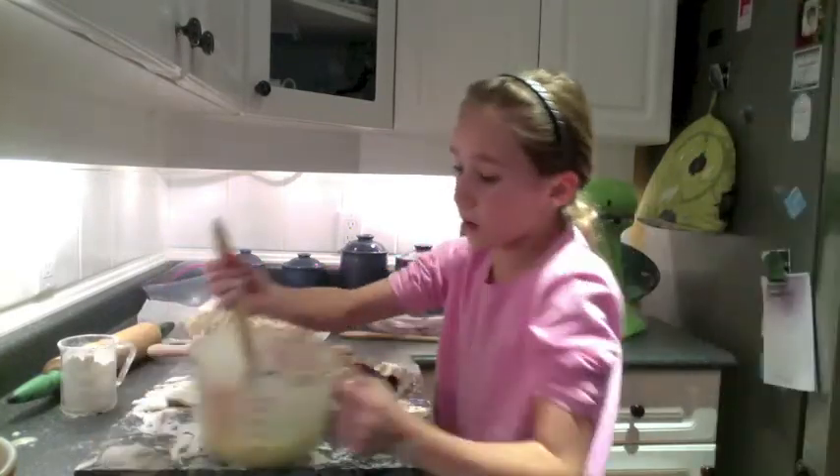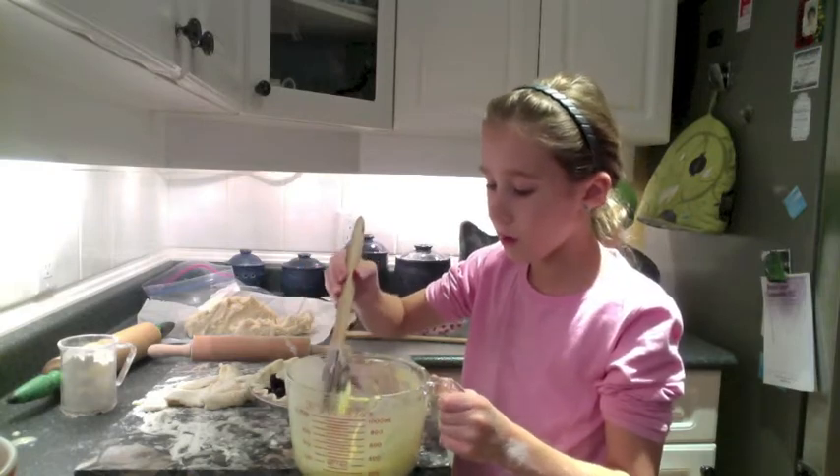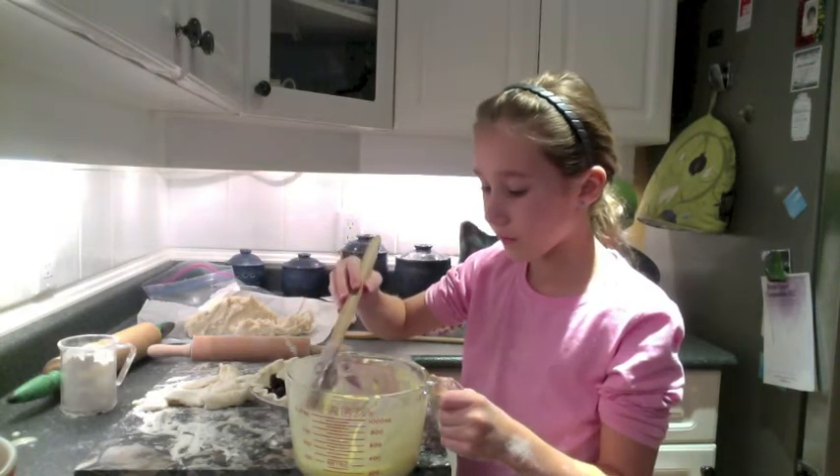Now we're going to put our sour cream filling, which is sour cream, an egg, flour, and sugar.